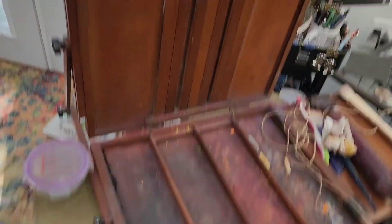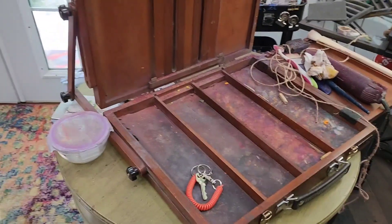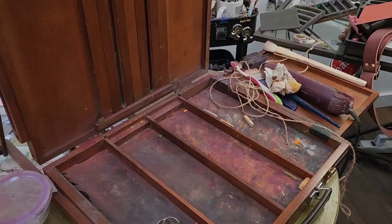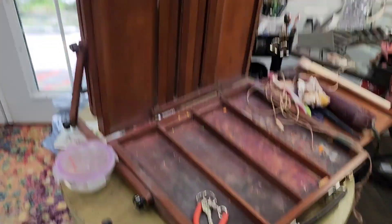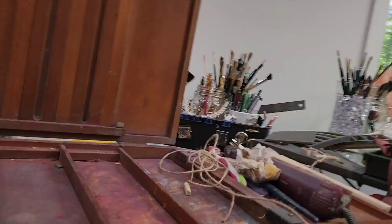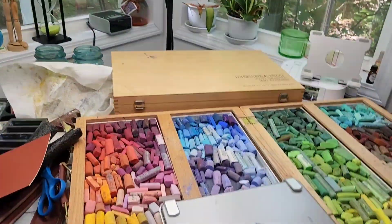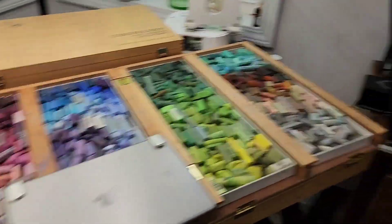I had been using this one box and I hate it. My pastels were getting ruined in it. I had to buy special pads to put on top of them and it just was not working out very well. I forgot the name of this box — it is the Sienna. I do not recommend it. But anyway, this is where I store my other pastels and it's really not enough space.